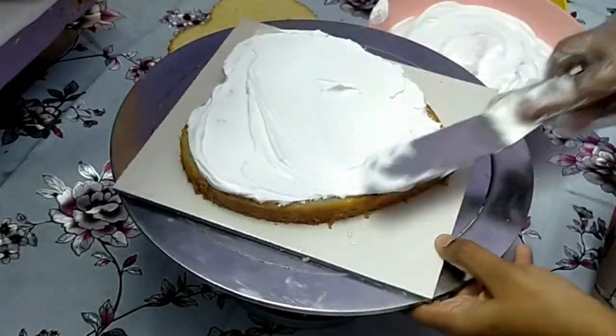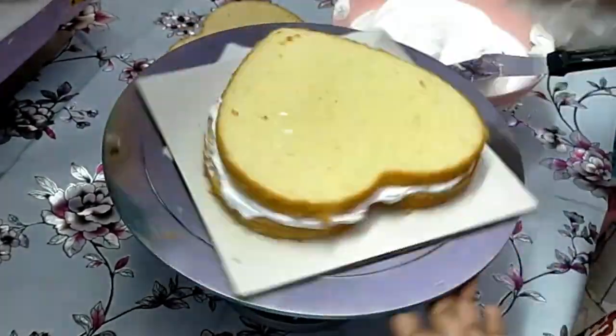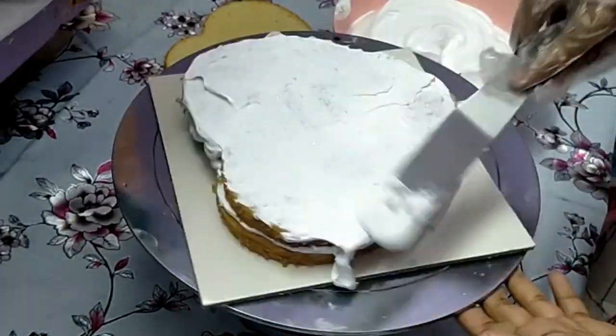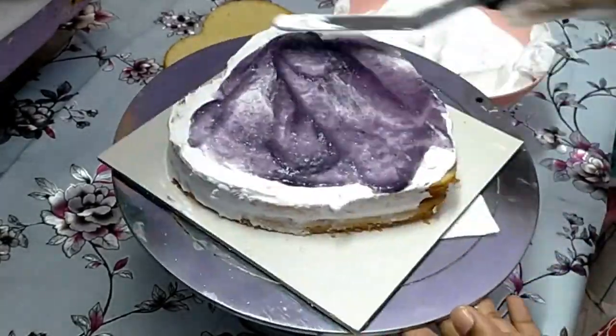The cake board has some cream. Add cream, add cream with a taste. Add a blackcurrant. Fill it in 3 layers.